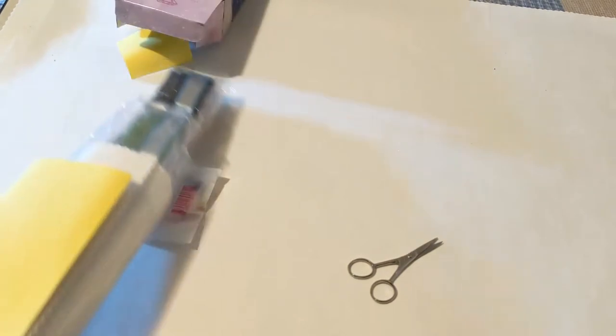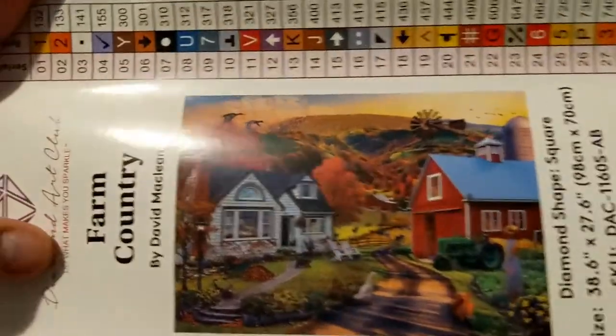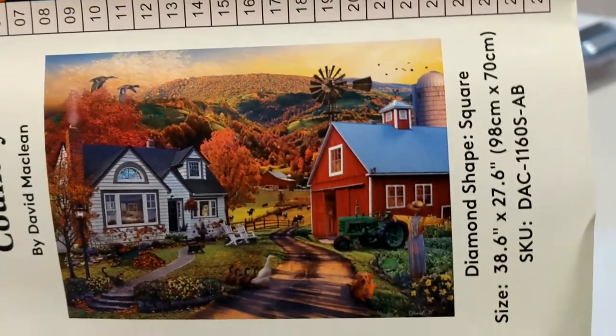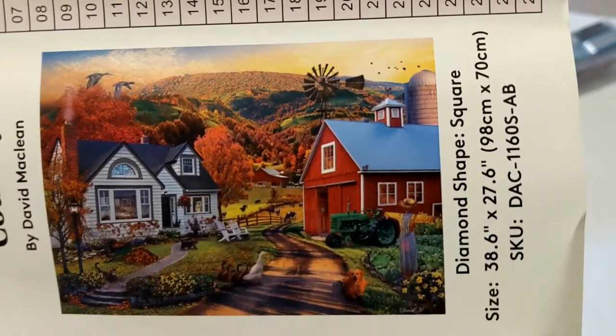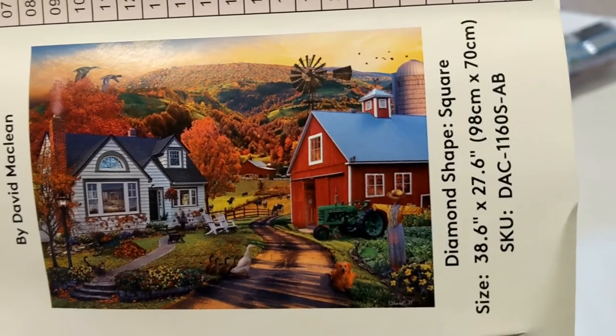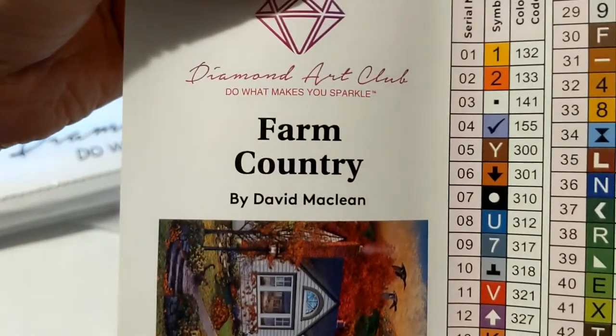I thought I was already done with my diamond painting shopping this year, but since they had the sale I went ahead and got these two paintings. Let's take a look at this beautiful painting — okay, this is the Country Farm, and it's a big painting. Let's open it up. Wow, this is huge — look at this beautiful picture! I always love farm-related paintings. This is by David McLean, it's called Farm Country.